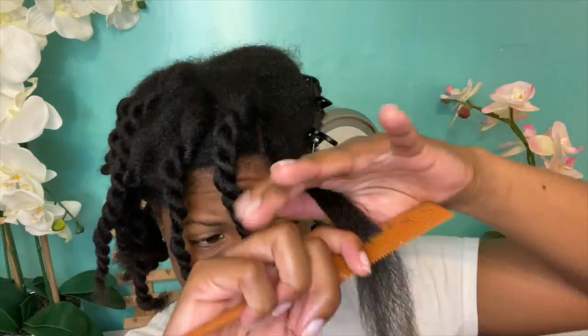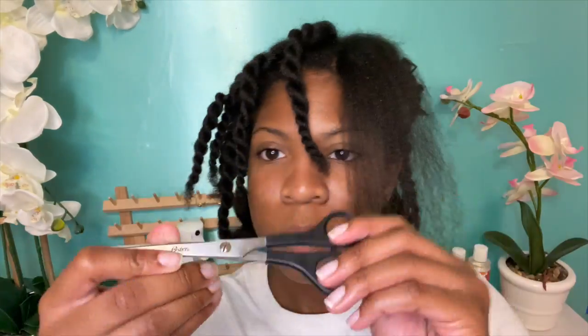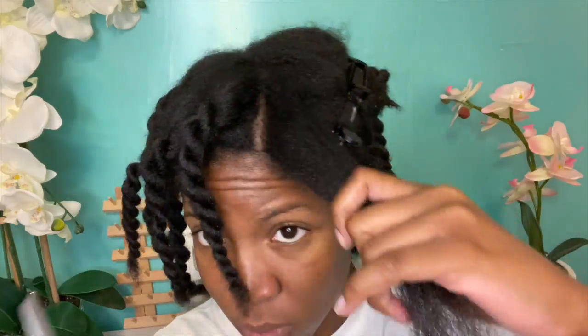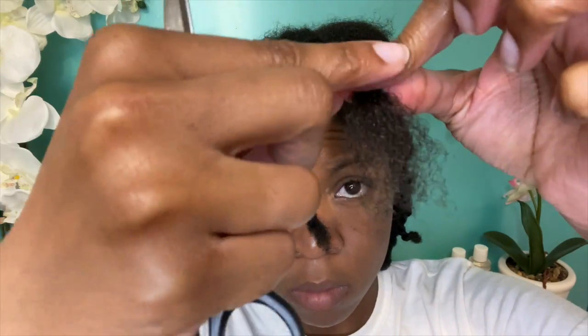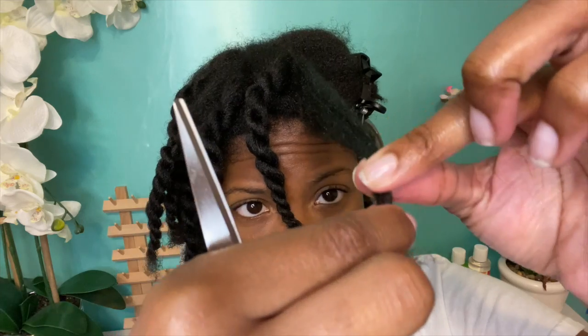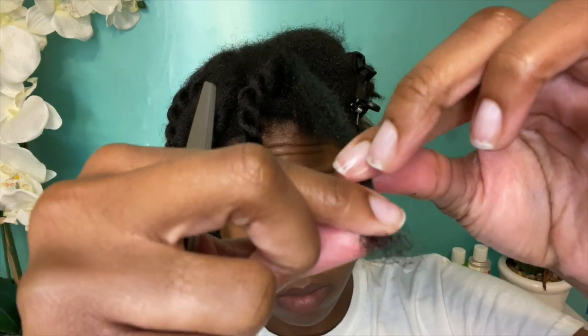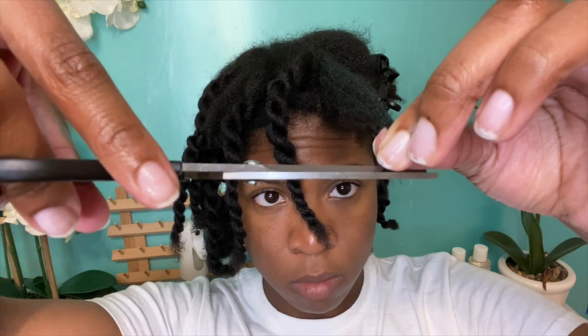I'm using this rat tail comb — some of you guys call it a fine tooth comb, same thing — to make sure the hair is thoroughly detangled. Make sure you have actual hair shears; do not use regular cutting scissors or you will get more split ends. I'm smoothing the hair out so I can see where the hair starts to thin and is damaged — that's where I'm going to trim. You should see a little dotted line showing where the thinning is, or you can see it's darker close to my fingers and thin and sparse at the ends. Then I cut that off and move on to the next section.